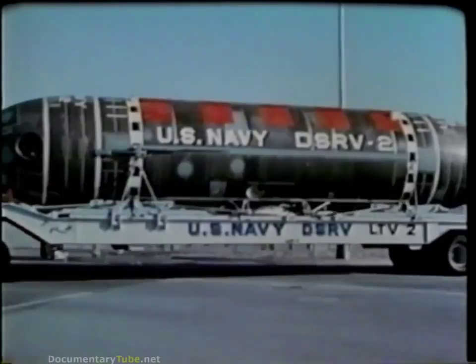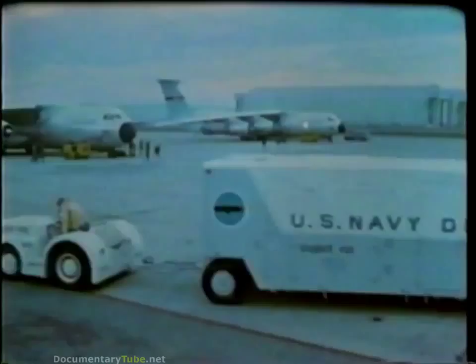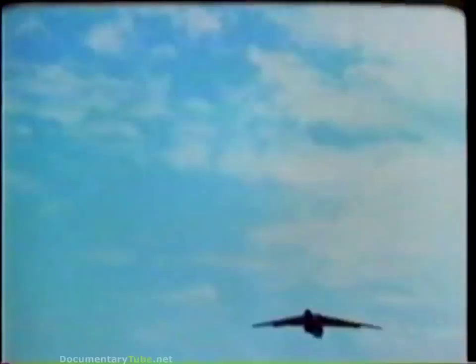The DSRV is about 50 feet long, 8 feet in diameter, and weighs 35 tons. One C-141 carries the DSRV. Two more C-141s carry the support band, skirt, and mother sub pylons, auxiliary equipment, and the DSRV crew. At the remote port, a United States representative makes arrangements to receive the rescue vehicle and its support equipment, moves them from the airfield to the port, and takes care of all customs and logistics problems with the help of local officials.